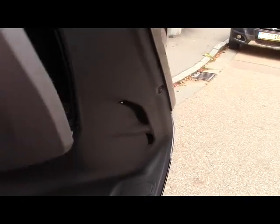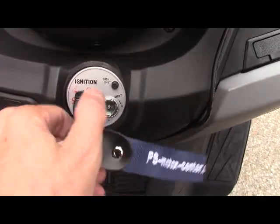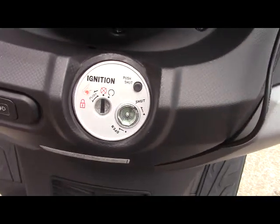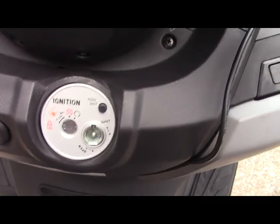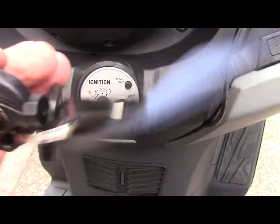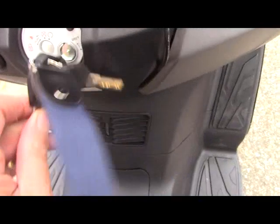Very convenient. There's a little cubby hole here with chargers — USB as well as a cigarette lighter socket. Here at the lock, a nice feature too is when you wash the scooter, you don't want water to go into the ignition keyhole. So you can close that, and you have a special attachment at the end of the key with which you can open this little slot. And now it is usable again.